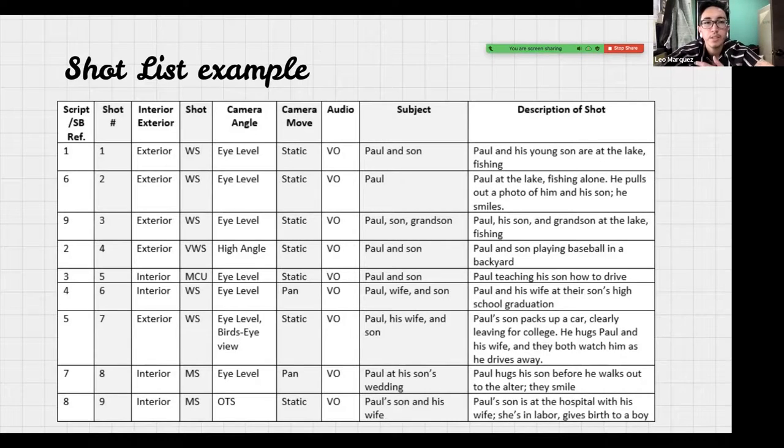Here's an example of what a shot list looks like — this is fairly detailed but they can be even simpler. Normally with shot lists you have a script reference number, whether it's interior or exterior, the type of shot — WS would be wide shot — the camera angle, eye level, static, and audio like voiceover. This is very helpful because it's a guide that keeps you organized and on track, since when creating a video you usually want to stay on a specific timeline.